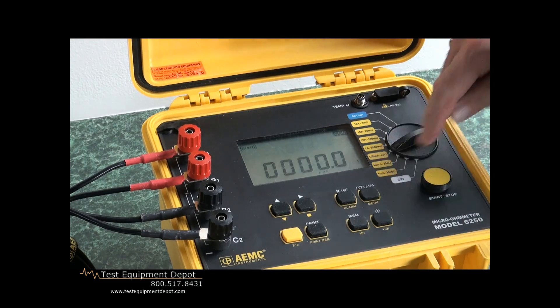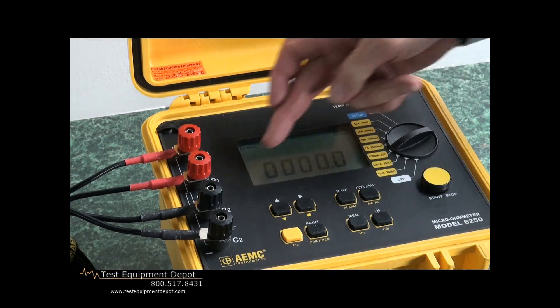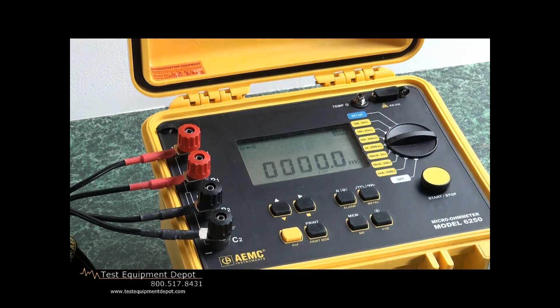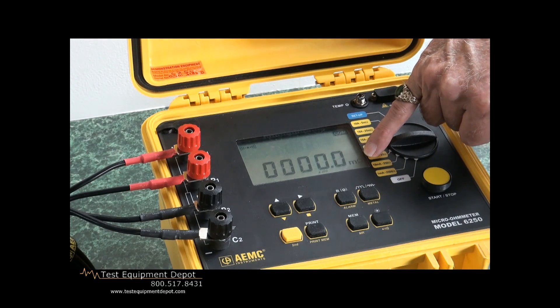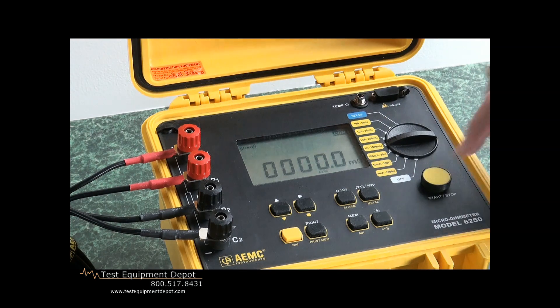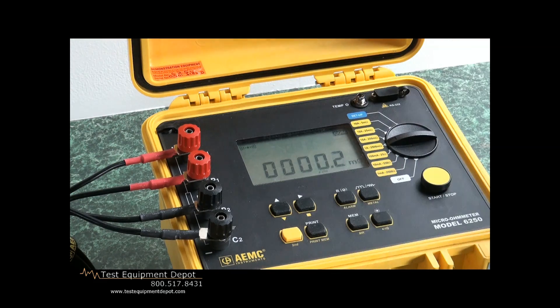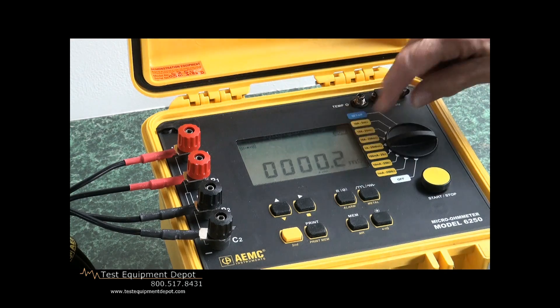Now notice the operator triggers and immediately it will go back into standby. We're still reading all zeros, so we're way low. Let's go up some more to more sensitivity. We'll pump more current through it, and it just automatically changed into the milliohm region. We'll do a test — and now we're reading two-tenths of a milliohm.